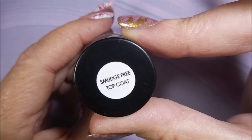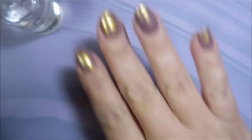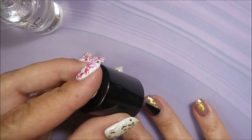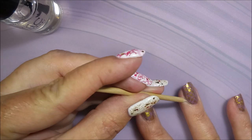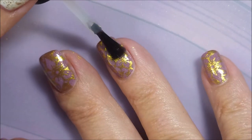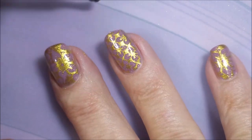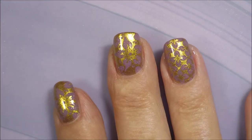I'm going to top this with the Bundle Monster smudge-free top coat. I'm trying to get better about remembering this — it's not always needed, but if you've got it, use it. So glad they've come out with stuff like that. And then I'm going to top it off with my Posh top coat. So that kind of shows you how I do top coats. I think I've used three in this video, but everybody's got a favorite, and if you don't have one, you will find one.